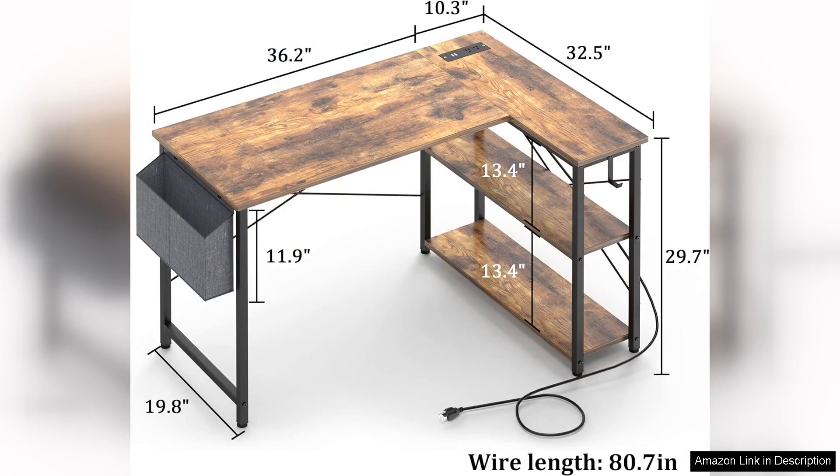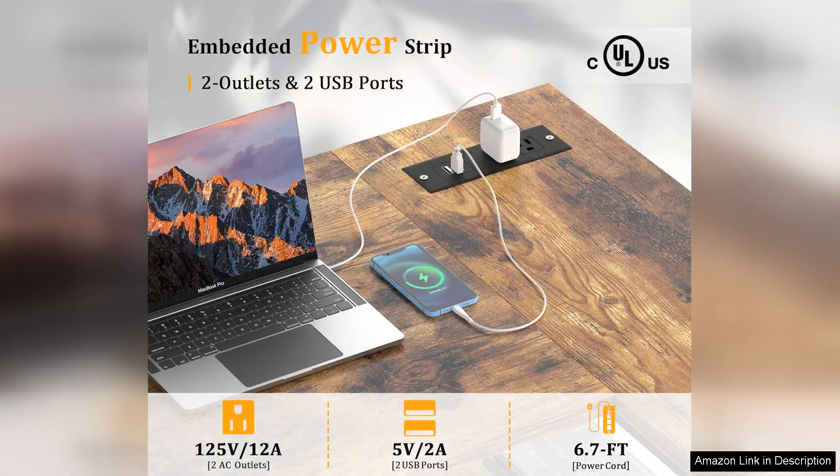One of the standout features of this desk is its built-in outlets and USB ports. This thoughtful addition eliminates the clutter of cords and allows for easy access to power for your devices, making it convenient for charging laptops, tablets, and other electronics.